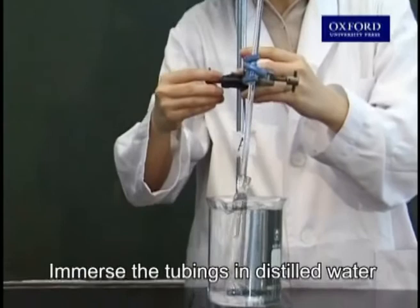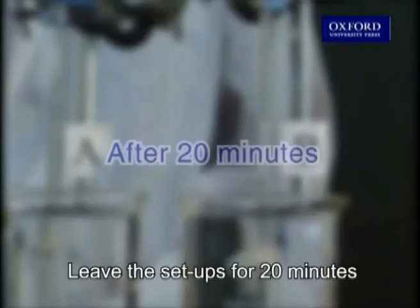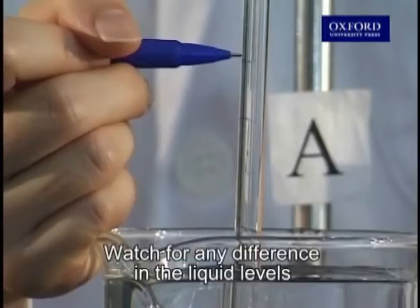Immerse the tubings in distilled water and mark the initial liquid levels. Leave the setups for 20 minutes, then watch for any difference in the liquid levels.